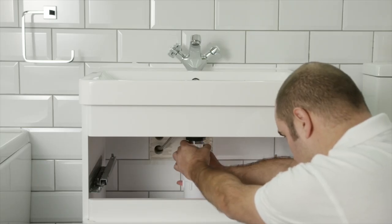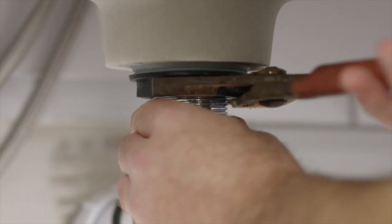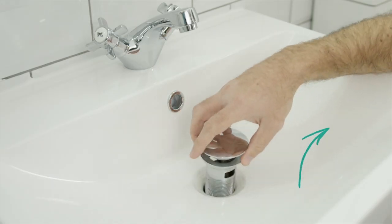Remove the trap to the basin. The trap will be full of water. With the trap removed, use a pair of grips to untighten the hexagonal nut. Slowly remove the chrome waste.